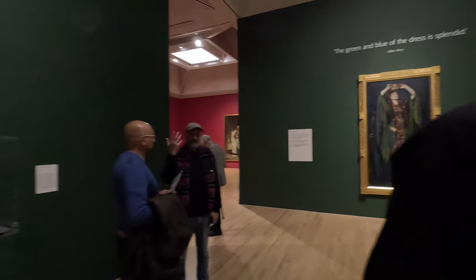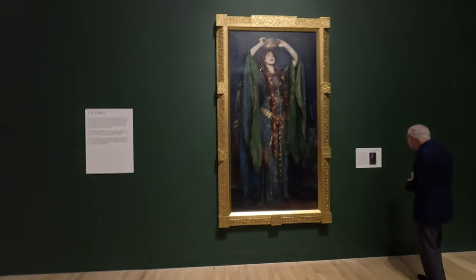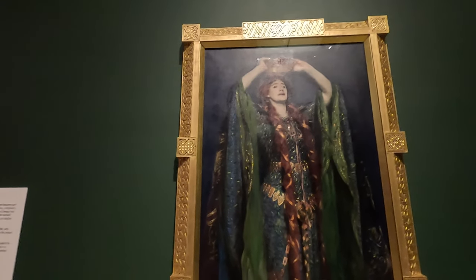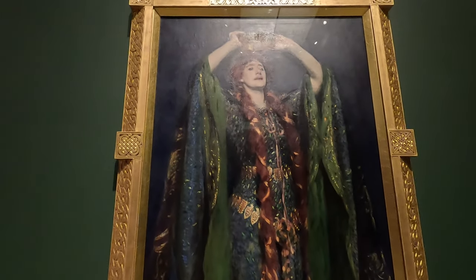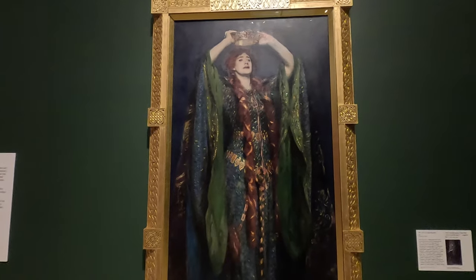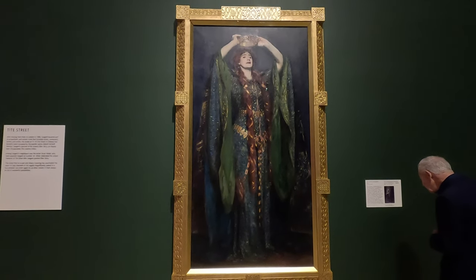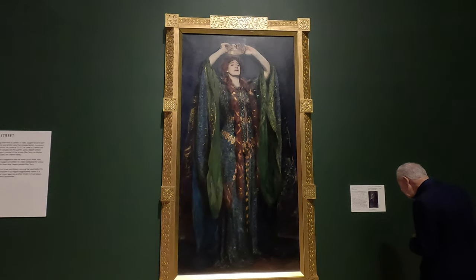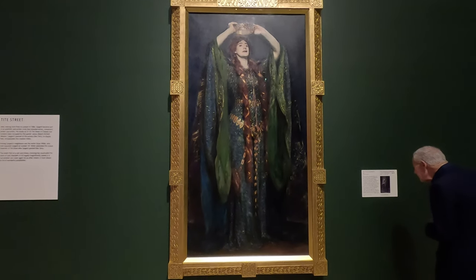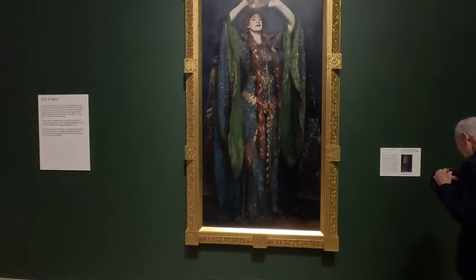Over here you've got this rather wonderful Lady Macbeth — she was a famous actress and after Sargent saw her he decided he had to paint her. Look at her face — she looks completely insane with her eyes going a bit crazy. Apparently Edward Burne-Jones came in and chatted to Sargent about the colors while he was painting it, because this whole thing does have a weirdly pre-Raphaelite vibe to it. I can't show you the film of the actual dress on the right because you can't film it, which is a real shame as it's quite extraordinary — it has all these lions and tigers around it.